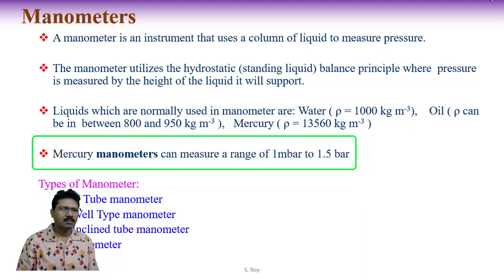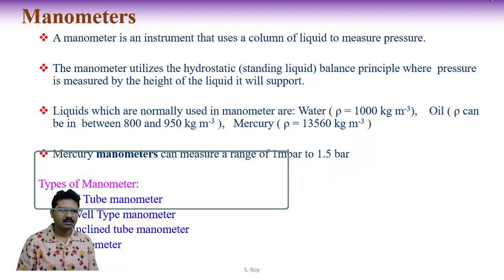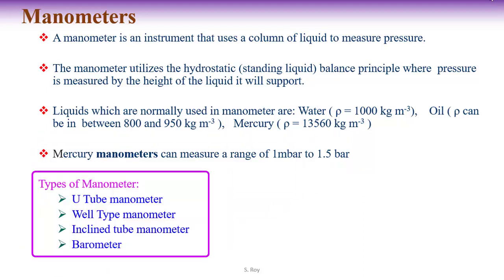In general, mercury manometers are used, which can measure a range of 1 mmHg to 1.5 bar pressure. According to construction and operation, there are different types of manometers: U-tube manometer, well-type manometer, inclined tube manometer, and barometer.